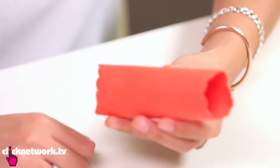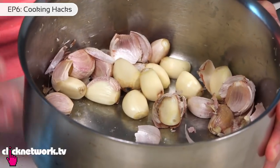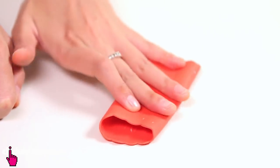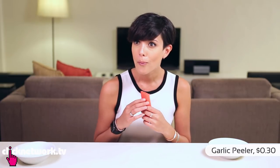Now if you're like me and you find it very irritating to peel garlic, here's a really cool tool you can use if you don't want to use the pot method. It's like a rubber tube. It is 30 cents from Taobao. I got it from Taobao for 30 cents.